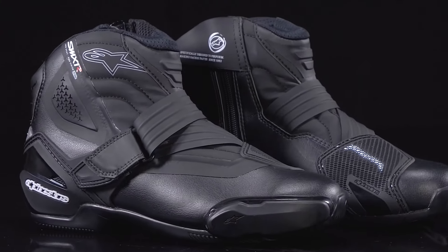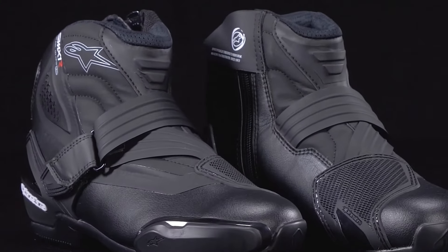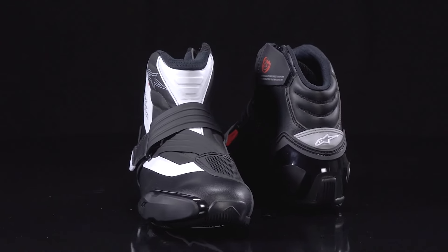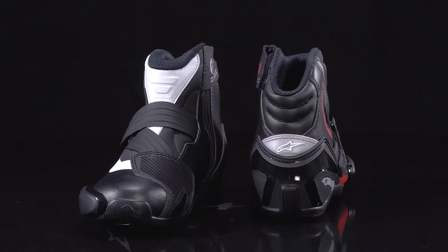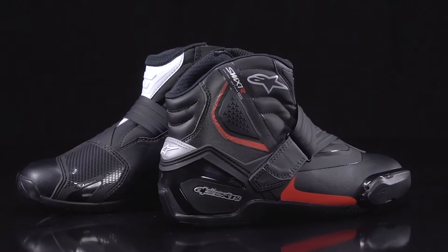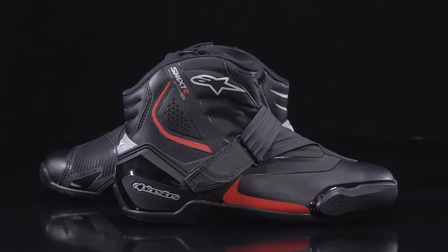Breaking down its construction, the SMX 1R V2's main upper is built from an advanced lightweight microfiber material to provide excellent levels of abrasion resistance and durability. On the front and back, both the front and rear accordion flex bellows have been redesigned to increase flexibility and comfort, allowing the rider full range of motion without compromising safety or protection.